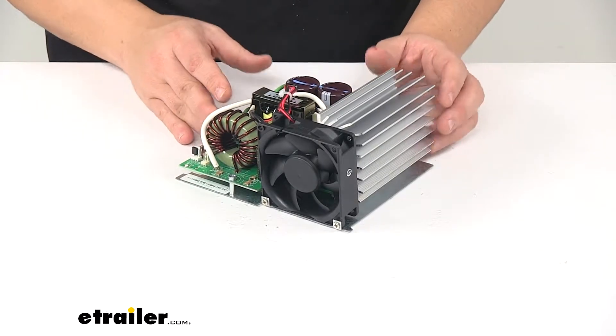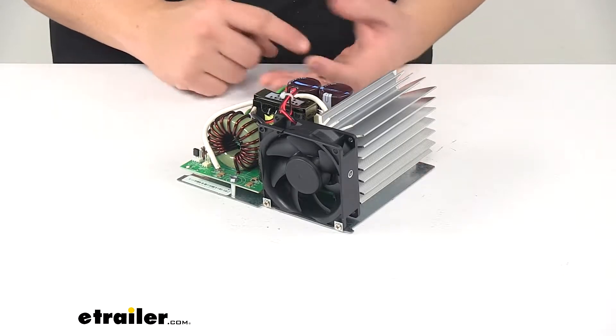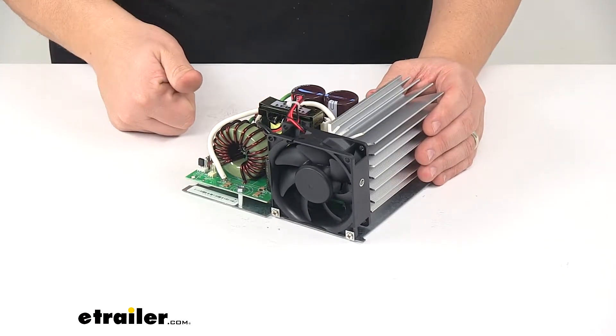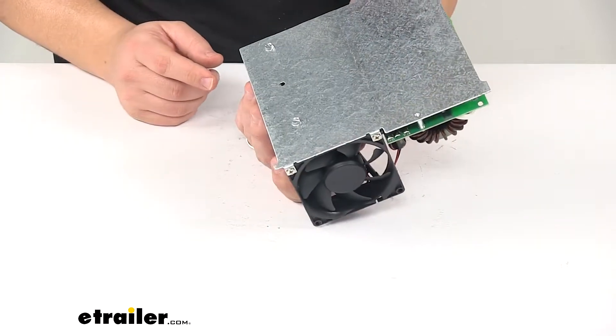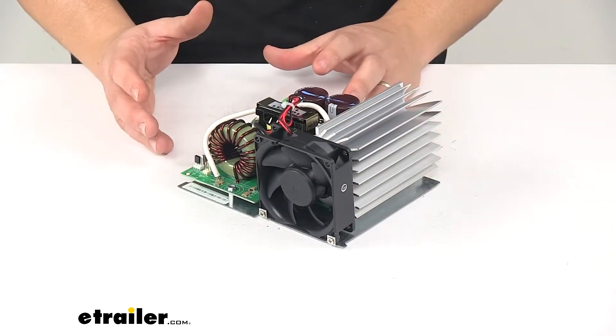When you're ready to replace, you will need to remove the neutral, ground, and breaker wires that lead to the converter on the AC side. You'll need to remove the converter output wires from the DC side — that's the ground and positive wires. Then you'll need to unscrew the screw that holds the metal converter plate to the plastic housing.